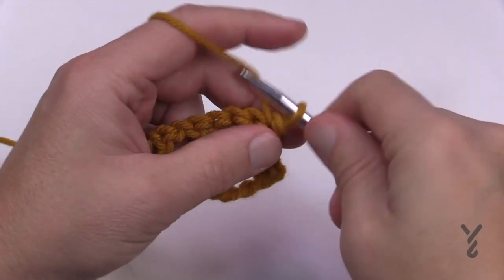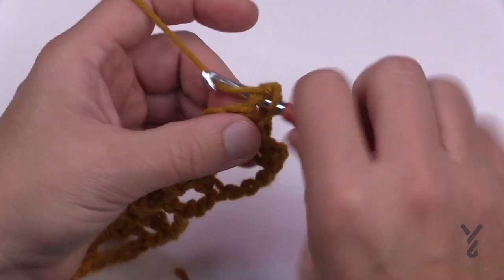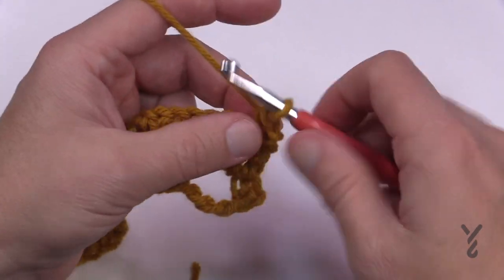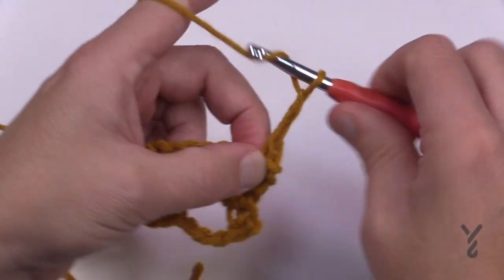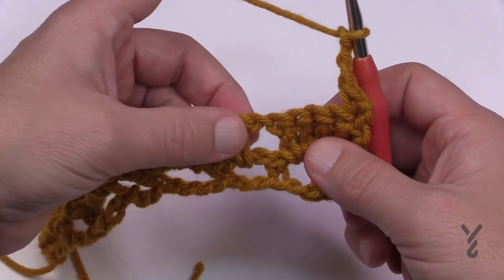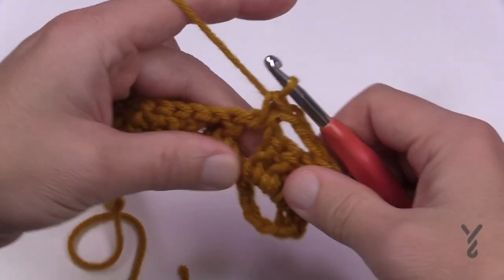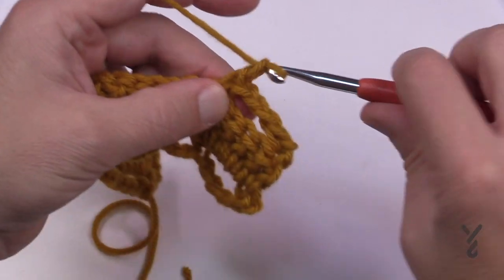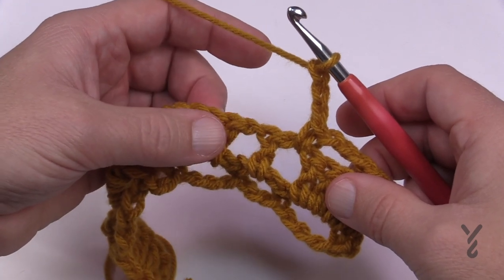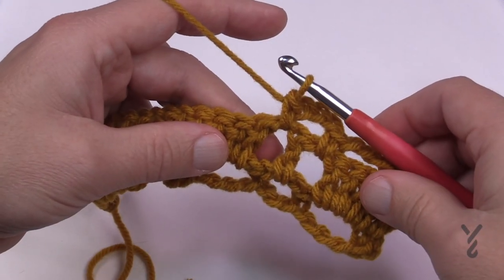In row number two, chain up one and single crochet right in the top of the first double crochet. Then everything is chain threes — it's always going to be a chain three: 1, 2, 3. Come into the space before the double crochet that's by itself and single crochet there, then chain three — 1, 2, 3 — and single crochet on the other side of that lonely double crochet. This is very much like the modern granny.